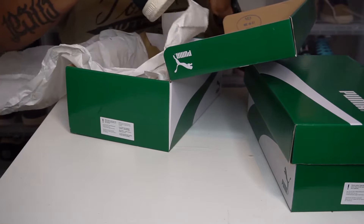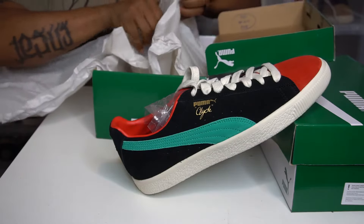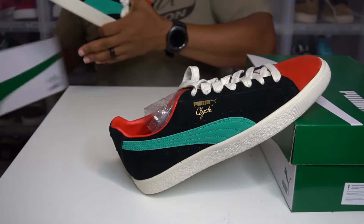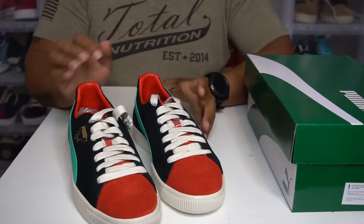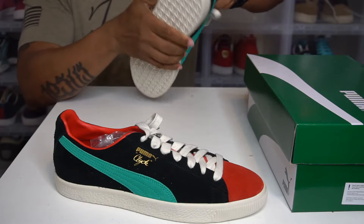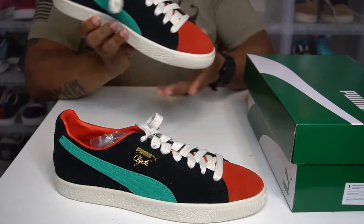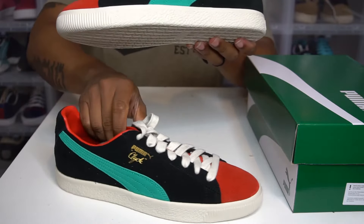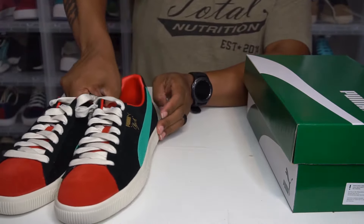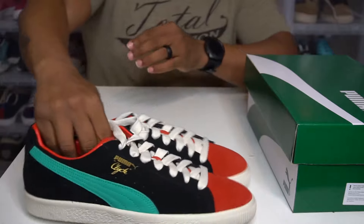Oh, look at that. Get that out. Get this other one out of here — we don't care about the box. There it is, Clyde from the Archive. This is butter, nice and soft. Had no idea. Got the plastic on the tongue — get that out of here. Clyde from the Archives. I don't understand the plastic over the tongue, but it is what it is. Both shoes same. It's a nice three-tone colorway. Got the bottoms. We're going to let that sit right there.